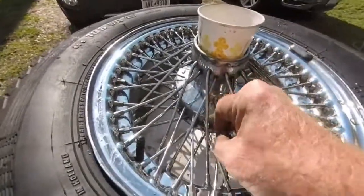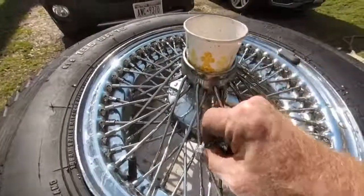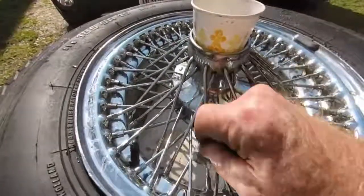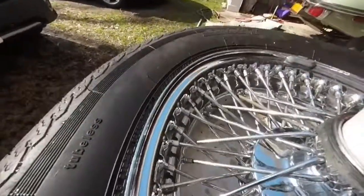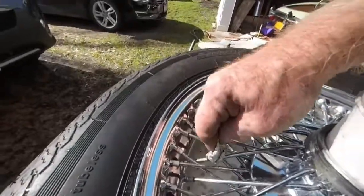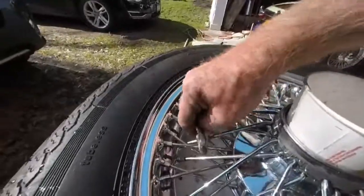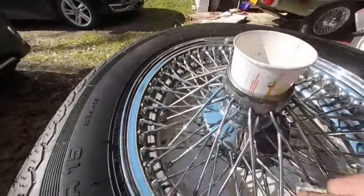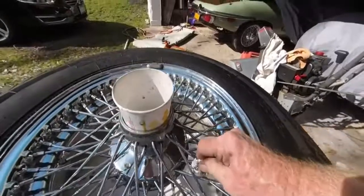This is the easy part, getting the rust off the spokes. If you look, the spokes are nice and shiny now — the rust is gone. There's a little more over here at that end — rub it and the rust magically disappears. That's the general idea for the spokes.